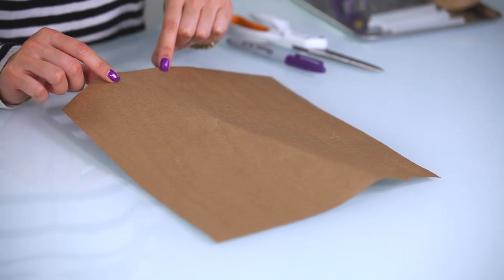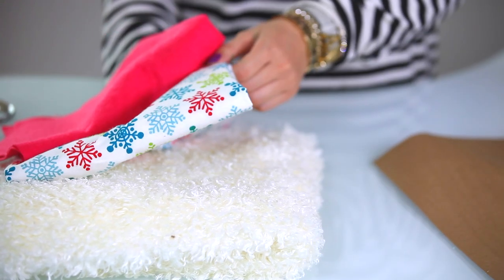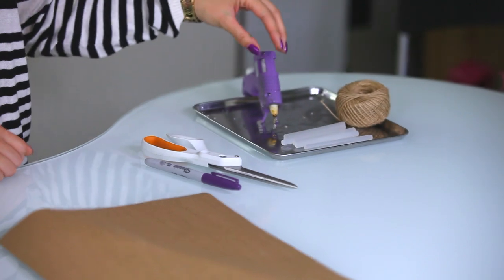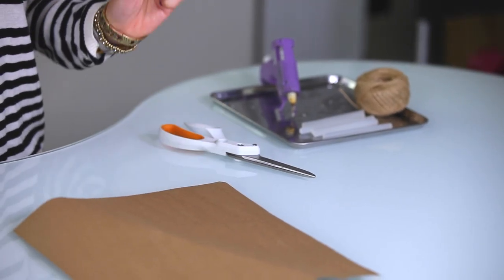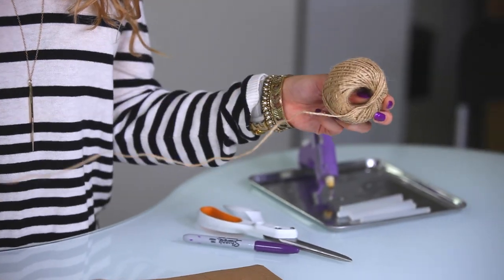For this tutorial you are going to need a sheet of paper so that way we can draw out the template. For materials I will be using felt, a printed flannel, and some fake fur. Next up I will be using a hot glue gun, some scissors, and a marker. Lastly I will be using this natural fiber string.